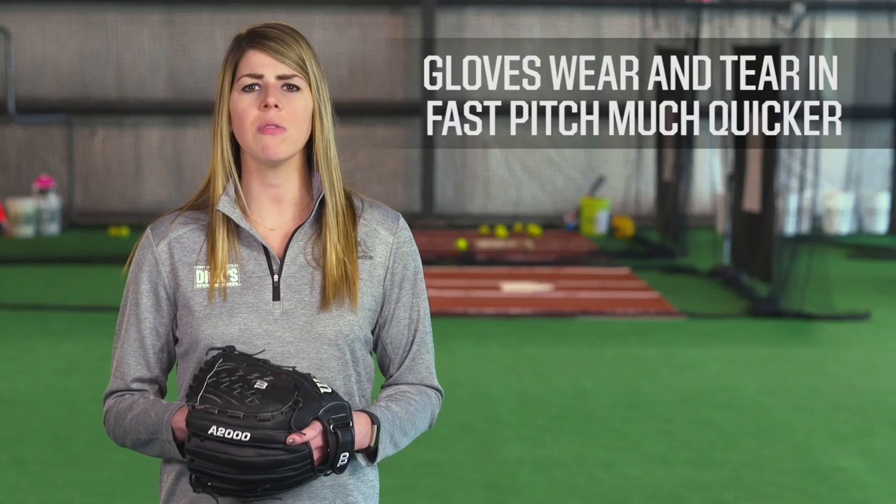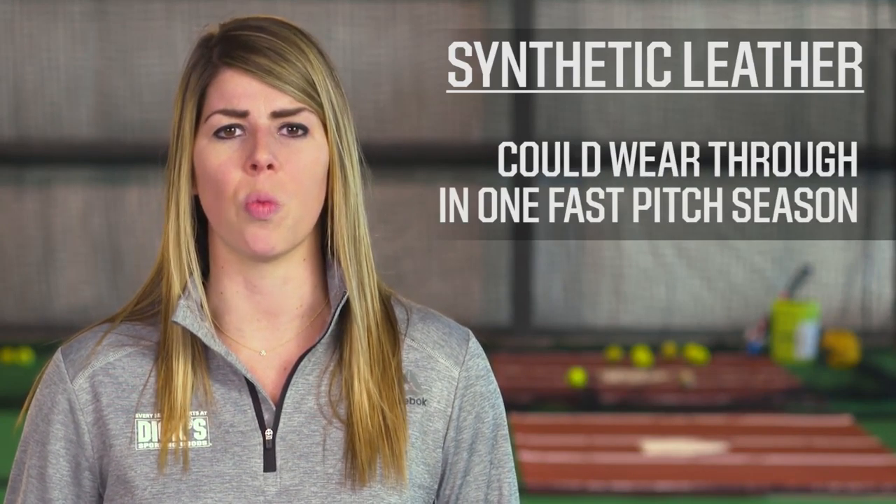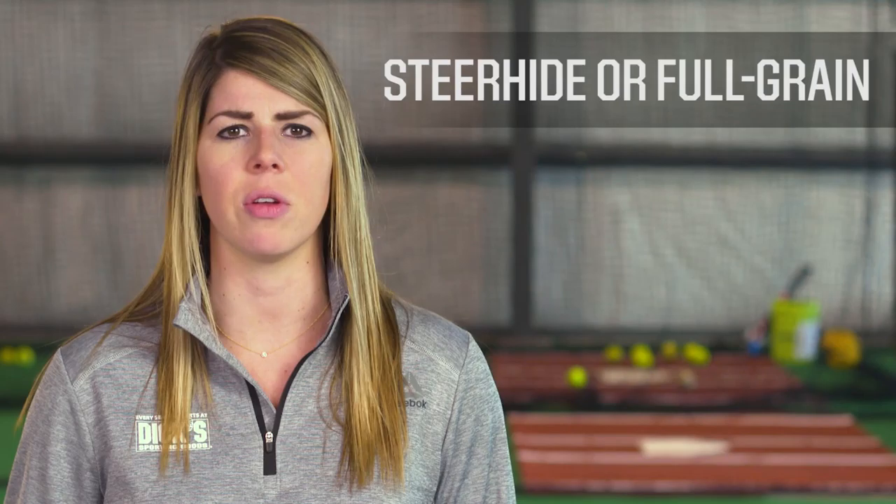Finally, bear in mind that gloves wear and tear in fast pitch much quicker. A synthetic leather glove, which may last many slow pitch seasons, could wear through in one fast pitch season. If you plan to play multiple seasons, it may be worth an investment in a stronger leather like steer hide or full grain.